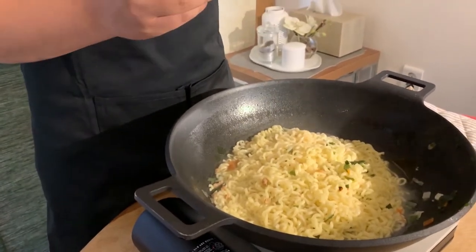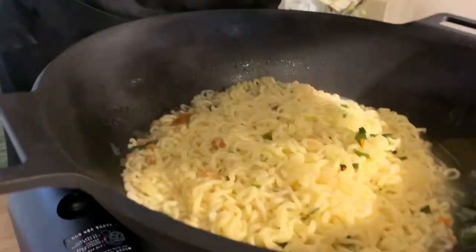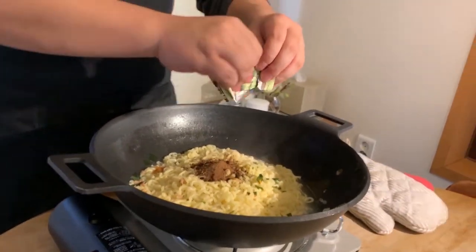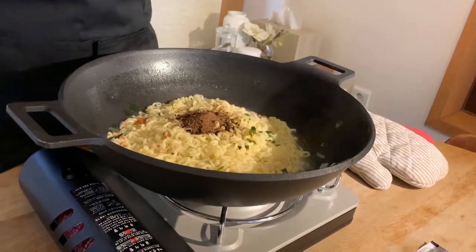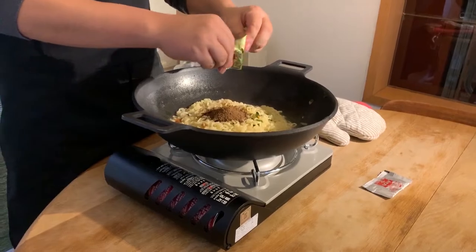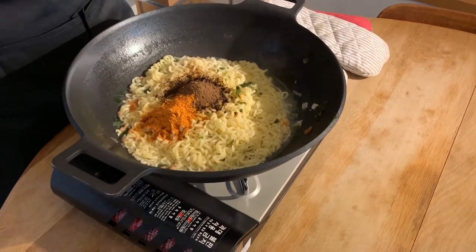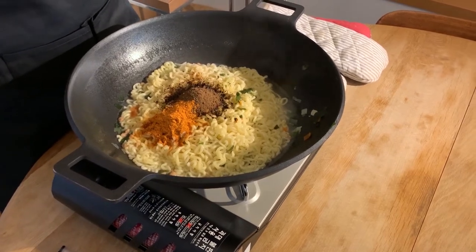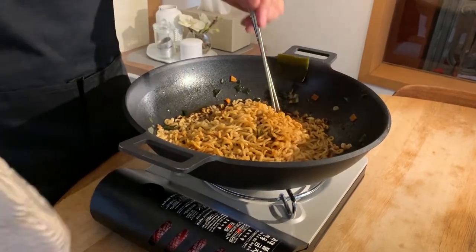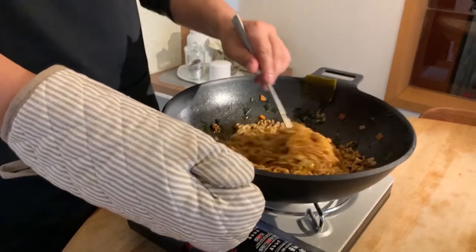The golden ratio: two Jjapaguri to one Noguri. Here we go — one and two. This is the olive oil from the Jjapaguri, I will also put this in — two olive oils. Don't forget to turn the flame back on as you mix the powder.